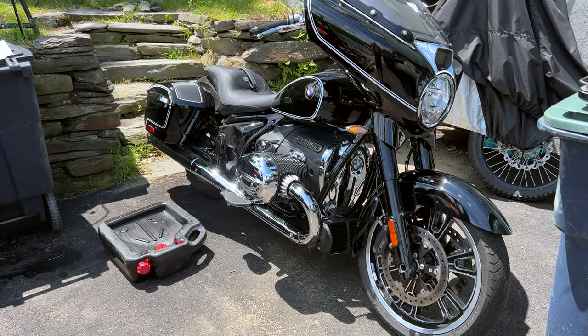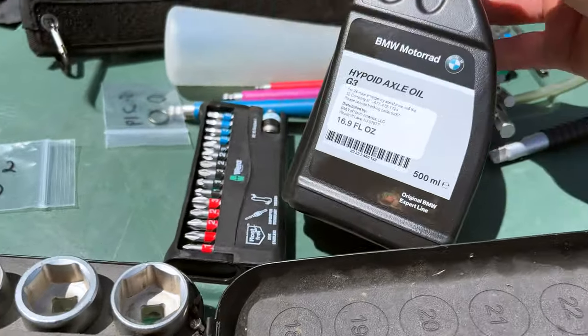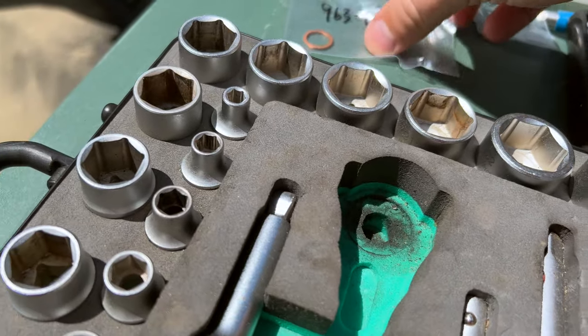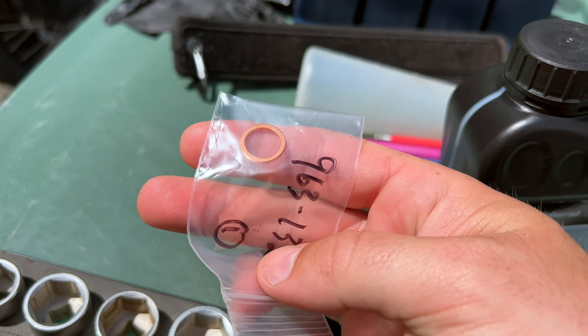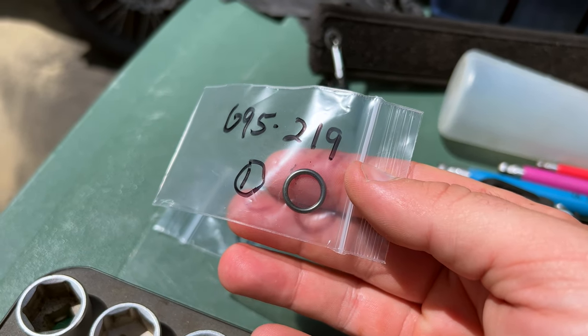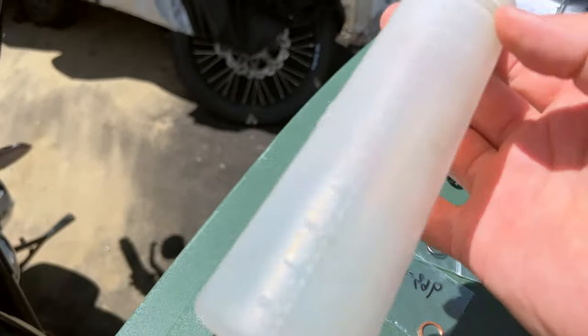Hello everyone, it's Adam here. This is a BMW R18 Bagger 2022 and we're going to do the final drive service today on this bike. Please consult your dealer and owner's manual before doing this. I will give you all the specifications for my 2022 Bagger, but for your Transcontinental, your Pure, and all those — do your own research.